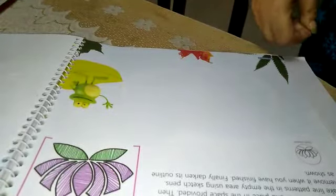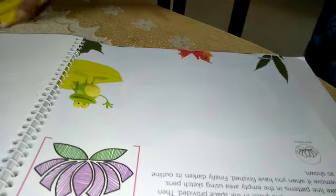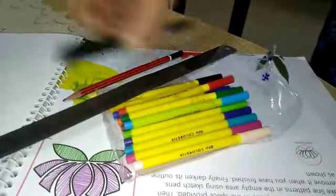Good morning students. Get ready with your books. Today we need sketch colors, scale, pencil, and black marker.